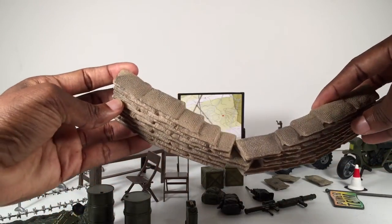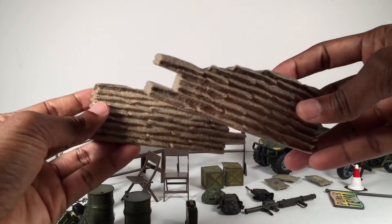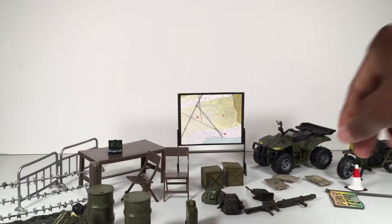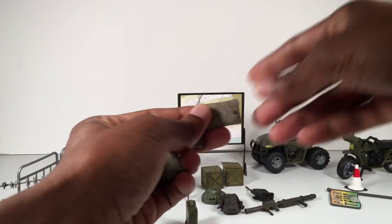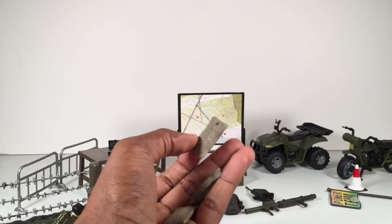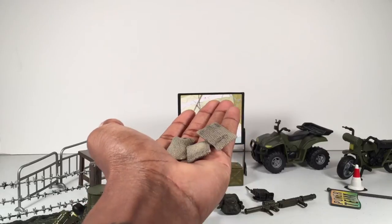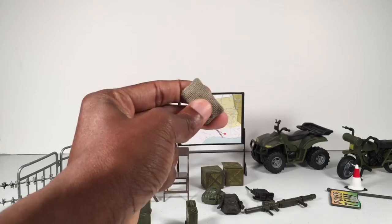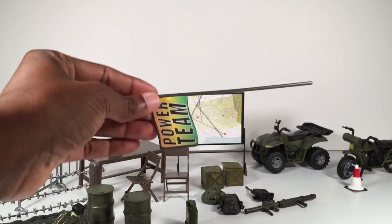It came with sandbags or blockades that just kind of interlock — that's hard plastic. It also came with three separate individual bags that are really cool if you wanted your figures to actually be stacking them up like they're in the process of building the barrier. Those are also hard solid plastic, pretty rubbery.